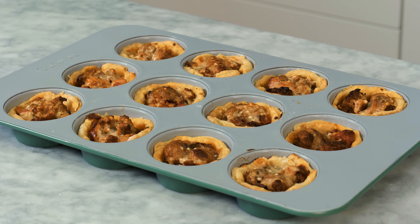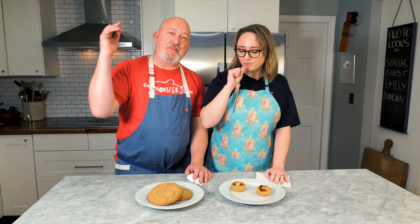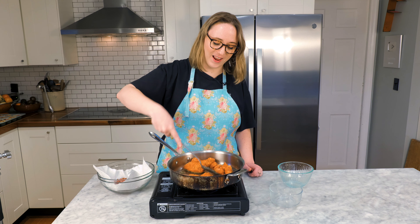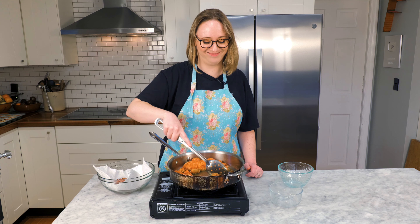In the outtakes, Emily jokes about browning the hot Italian sausage, doing a bit as a member of the Nazgul smelling the breakfast cooking: 'I'd stab a hobbit for that tart.' She also notes that if you don't have sausage you could always use ground meat and just flavor it. They tease the upcoming Star Wars food video — 'pew pew' — and joke that the set is 'direct from the movies.'